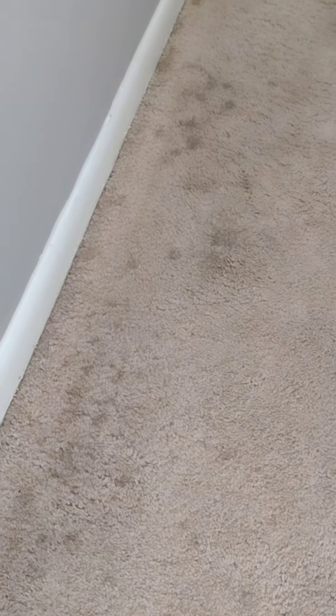All right, now we're gonna try and get some of these spots out of this carpet. This carpet is only three years old but a tenant that lived here must have really done a number on it.